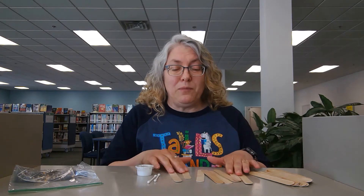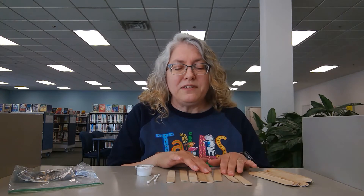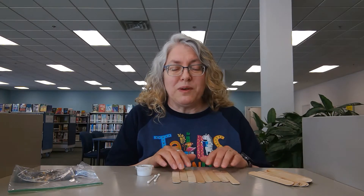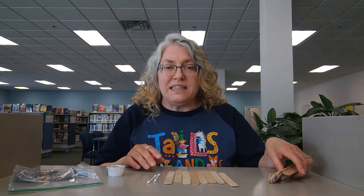Hi, I'm Michelle from Muskegon Area District Library. I'd like to show you how to make our Take It Make It Craft Kit bird feeders. We are using jumbo craft sticks for this one, and the craft kits are available at our branches while supplies last. They are intended for sixth grade and younger.